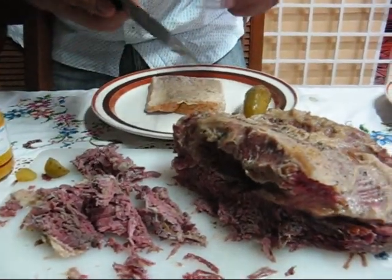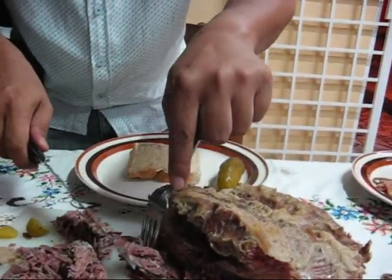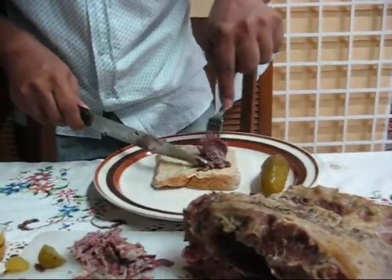This knife is not very sharp, but you don't need a sharp knife for a meat that is so tender.